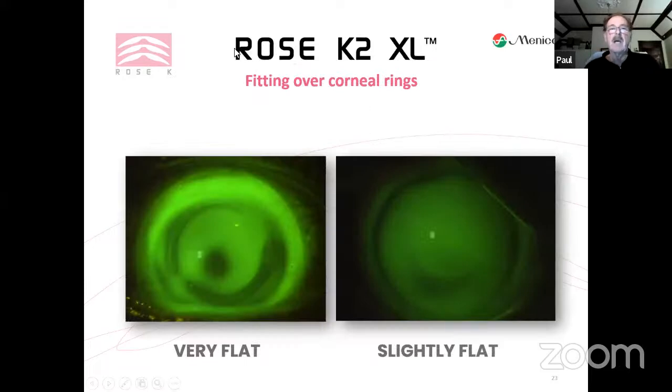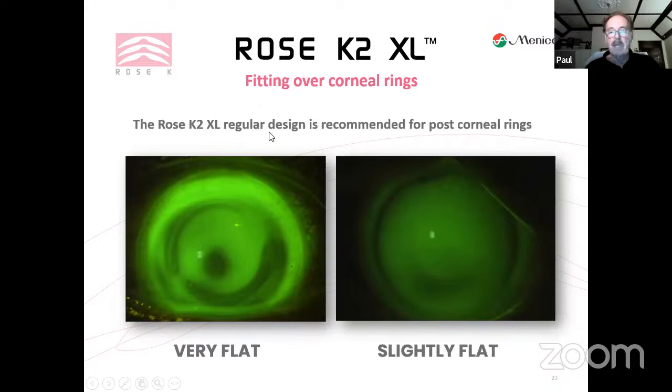Note: when fitting over corneal rings, use the Rose K2 XL regular design, not the oblate design. The cornea with rings is still typically prolate — you can still see a cone shape — so the oblate design is not suitable for post-corneal ring cases.